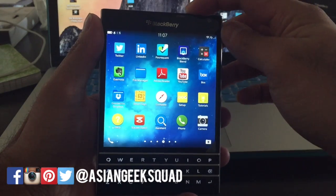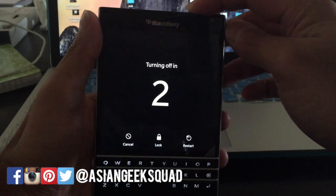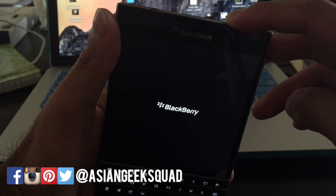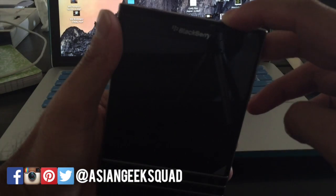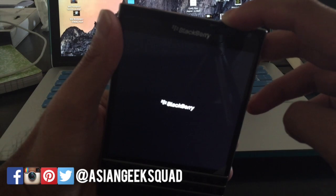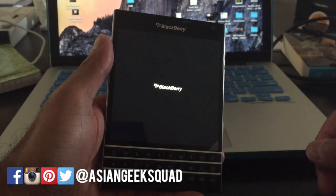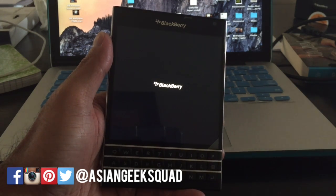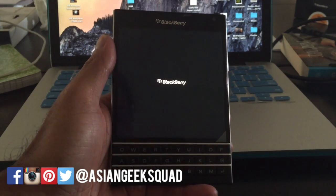The first thing we're going to show you is a soft reset. For the soft reset, you would actually hold the top power button for 10 seconds and wait until it flickers on and off — and there you go. That would be your soft reset, and that's just to clear out the cache if your phone is acting up a little bit.